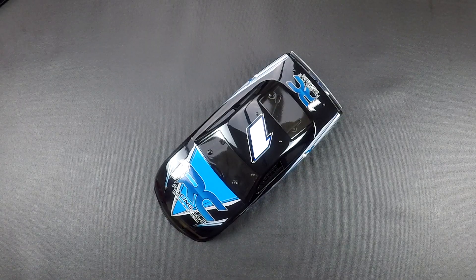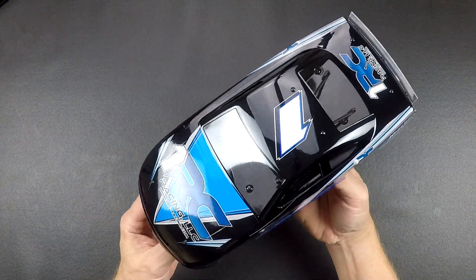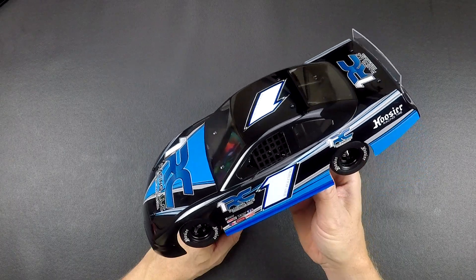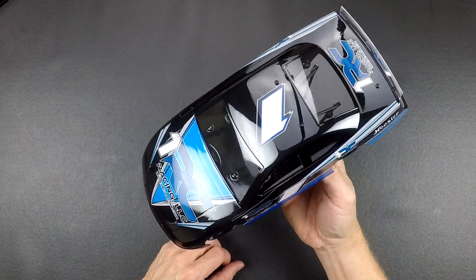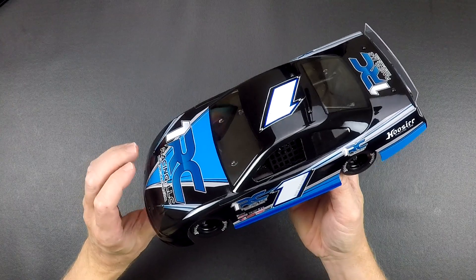Hi everybody, we've got a video to go over all the features of the new 1/18th scale asphalt late model that we released. The car we're going to use in this video is a black version car. This does have our 1RC house wrap on it — note that none of the cars will have this wrap; they'll come with just the standard sticker sheets like the other cars do. We will offer these cars in the red, black, and clear versions just like the other cars.